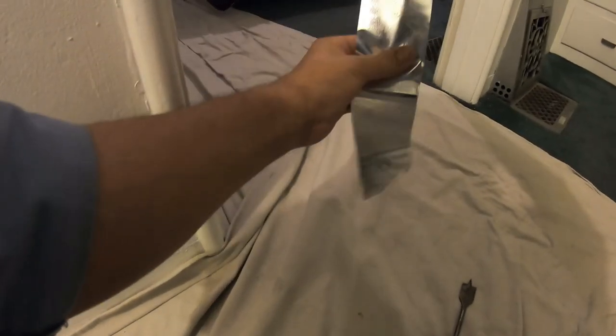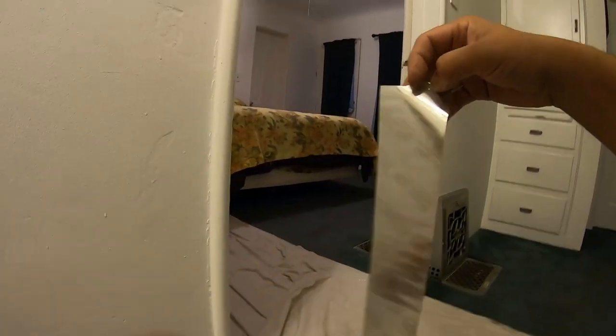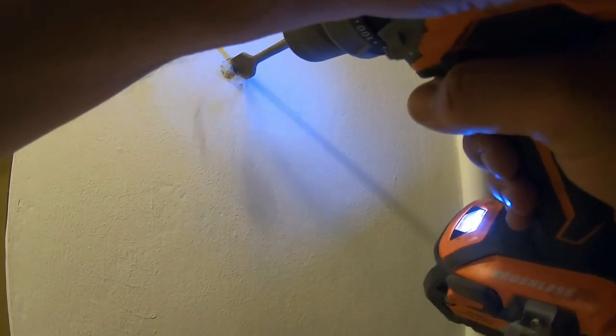Quick tip: if you don't have any blue tape you can use duct tape, but you're gonna have to put it on something a little dusty — like this drop cloth — and that'll take away the stickiness and tackiness. Once you feel it's not that sticky, you can just lightly press it here. That way when I drill the hole, the dust that falls right here is just gonna come onto the drop cloth, and clean-up will be much easier.